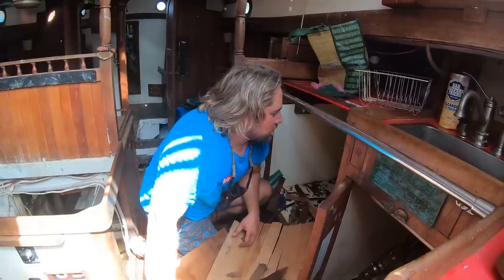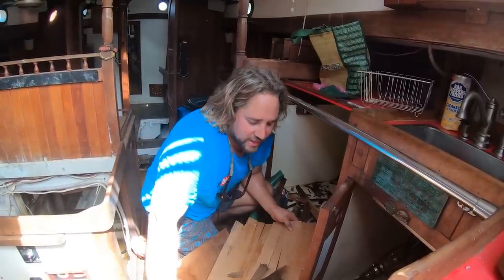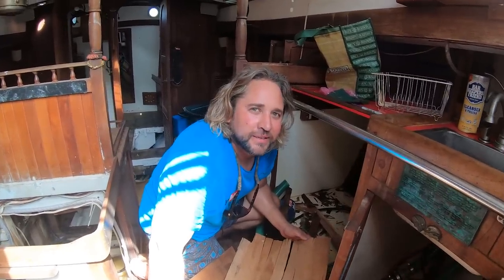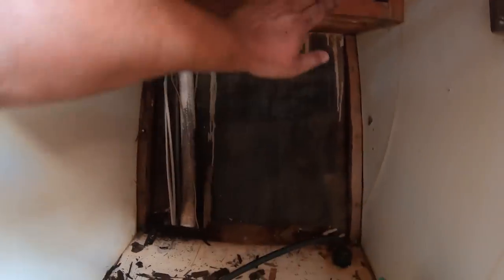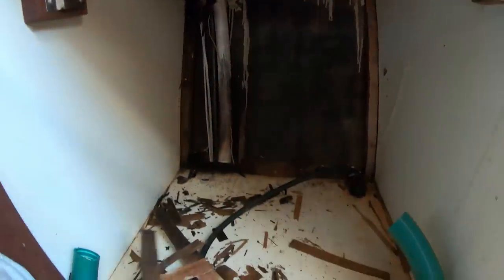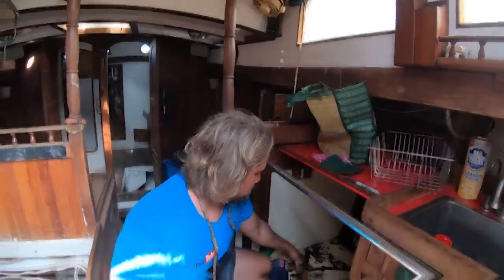I just took out the stove and inspected the plywood in the back and realized that it's damp. So I'm taking it out and we'll replace it with nice marine plywood. I'll inspect this other piece too — it kind of feels good, maybe we'll do new plywood there as well, but it looks okay. Let's do it.